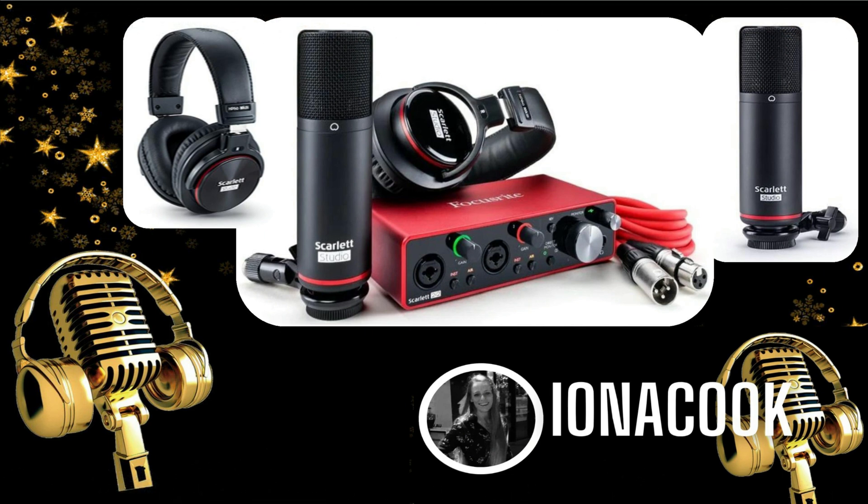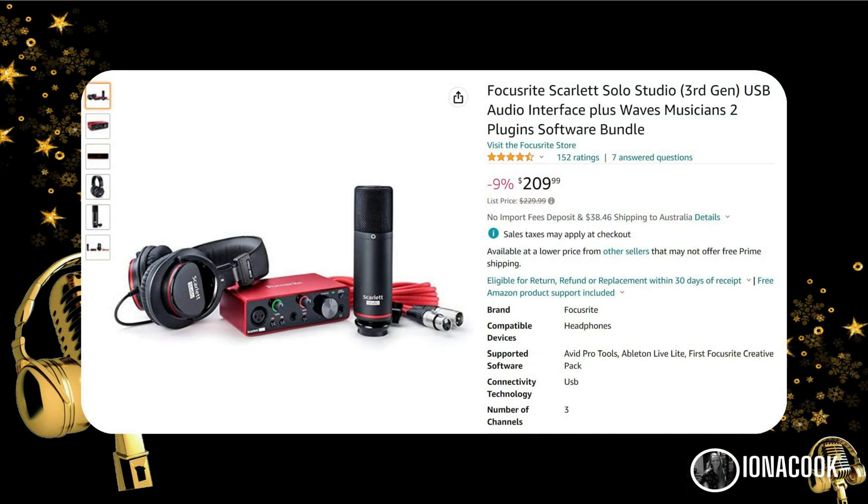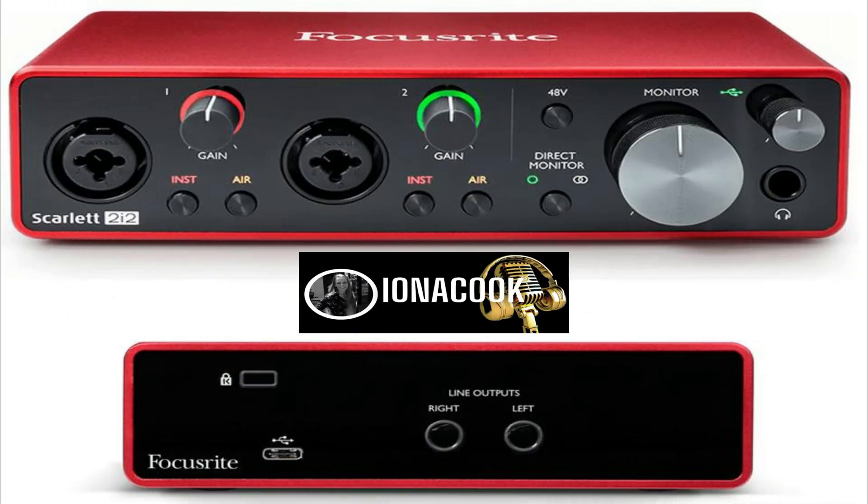The Scarlet 2i2 Studio third generation is an audio interface kit. For just a few hundred dollars on Amazon or other places online, you can get yourself the audio interface, condenser mic, and headphones you see here. Let's get set up.